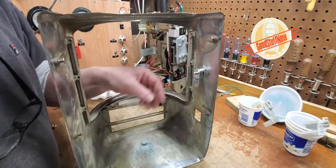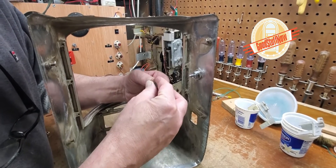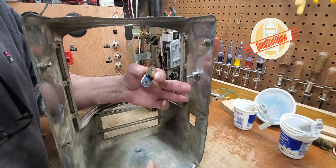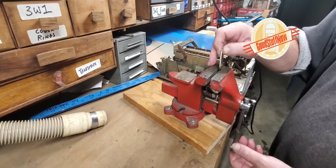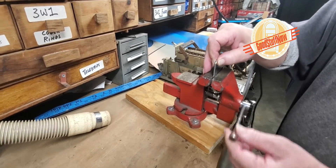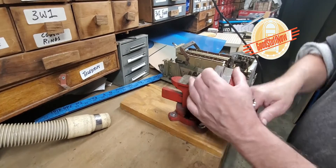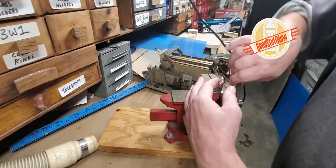This hangs up and down, so we need to take this off, put it on here, draw this line. Now we take a vise and put this in the vise. We need to clamp it really close, really to the edge.